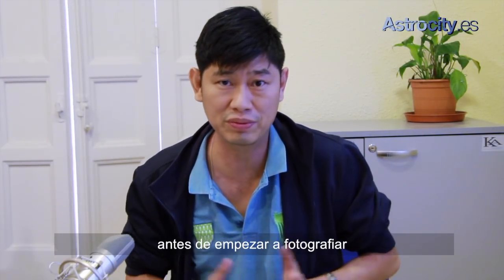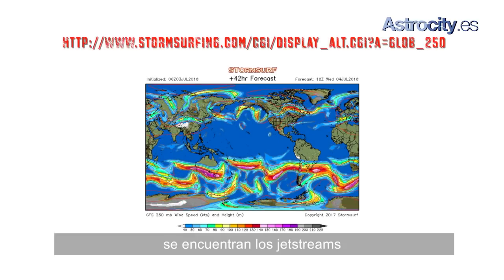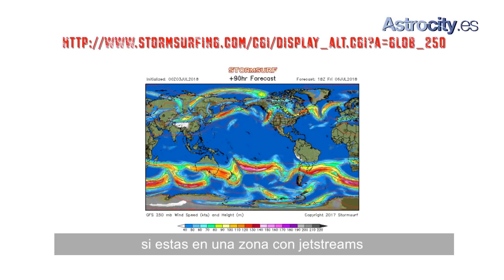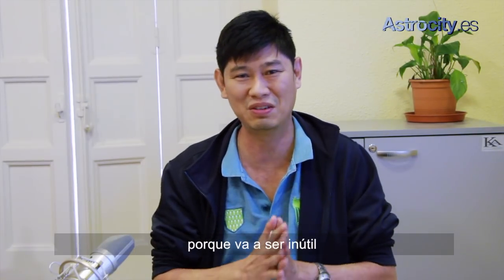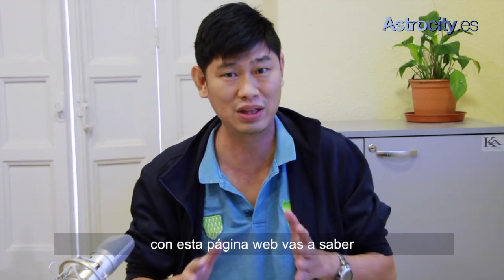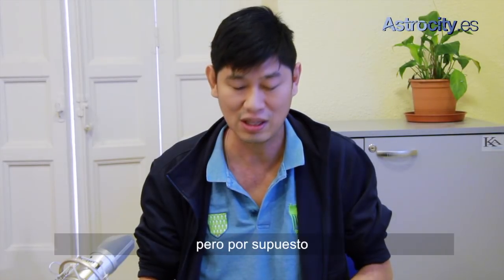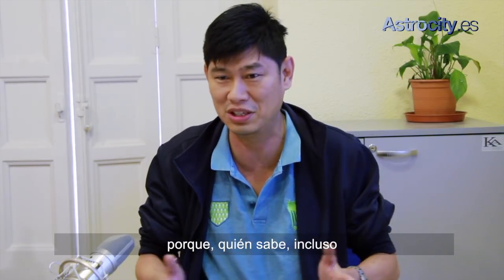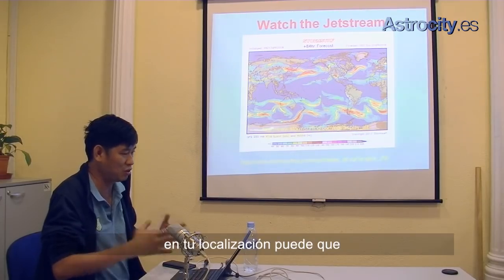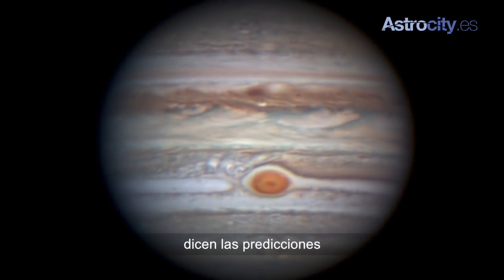The next thing you should do before you start imaging is go to this website. This will show you where the jet stream is. Now, if you are over the jet stream, I would recommend you go back to sleep, or you do not do imaging because it'll be hopeless. With this website, you will know whether it's okay to image the planets or not. But of course, nothing will go wrong if you try, because who knows — even if you have a jet stream, your local location might have better seeing than what is predicted.